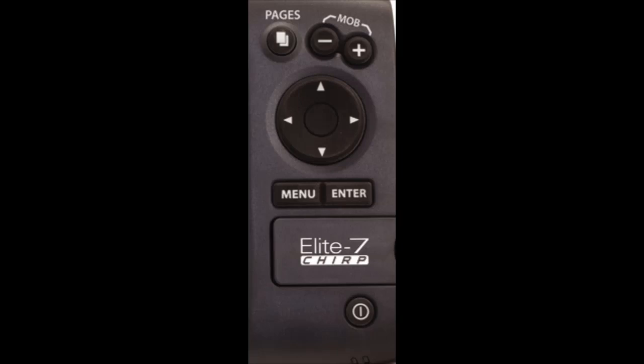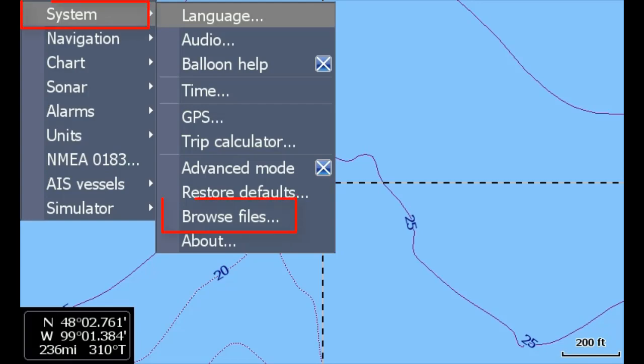The Elite, Mark, Chirp, HDI, and Hook models save screenshots differently. You must have an SD card in the card slot in order to save screenshots, and they are saved directly to the card, which is different than the other models — those are saved to internal memory. Press the Power button and release it, and then quickly press the Plus button, which is your Zoom In button. If you press and hold the Power button too long, the unit will turn off. So just press the Power button quickly and release it, then press the Plus button. If you want to see if a screenshot was saved, press Menu, select System, and then select Browse Files.